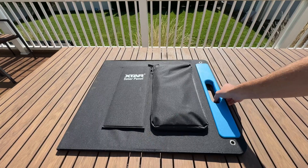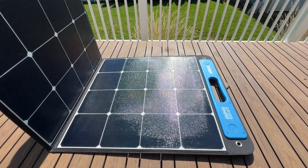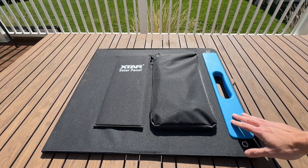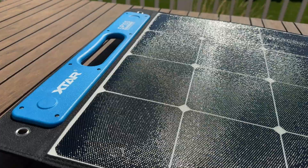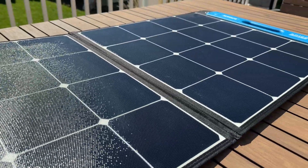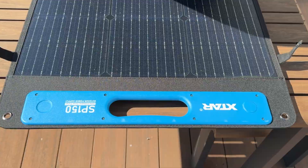Hey everyone, I reviewed the xStar SP100 panel a while back and it quickly became my favorite 100 watt panel because of its clean bi-fold design and the ability to deliver more than 100% of its rated output, which is unheard of in solar panels. xStar now has a larger version called the SP150, a 150 watt mono crystalline folding panel.